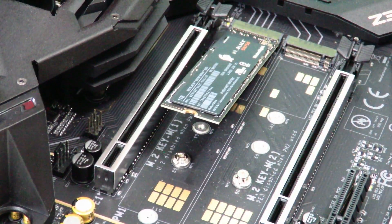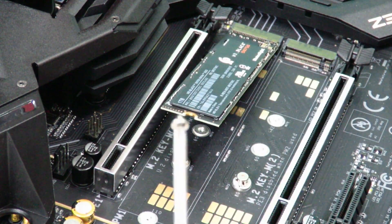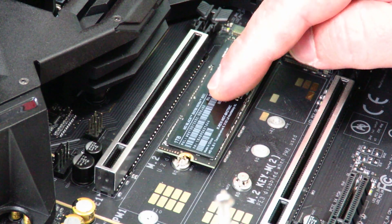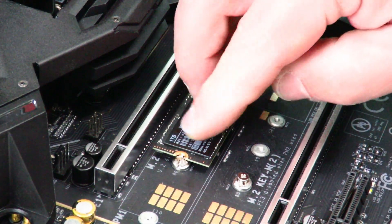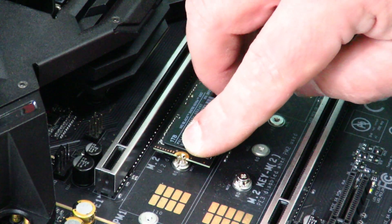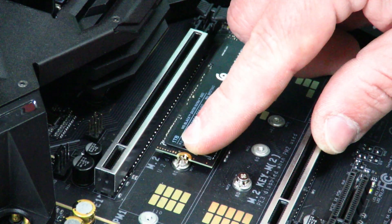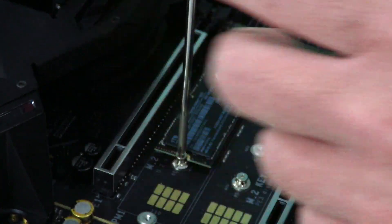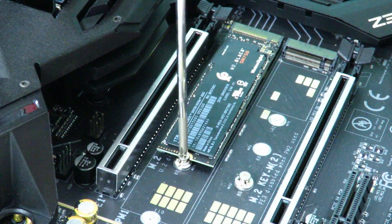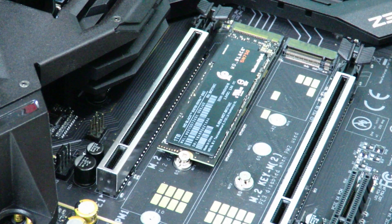Once the drive's in, grab that screwdriver again, push down, and you'll see that little plate — the place where we unscrewed that screw — the end of the drive is going to fall in line with that. Then just drop that little screw in and screw it down. Pretty simple, right.